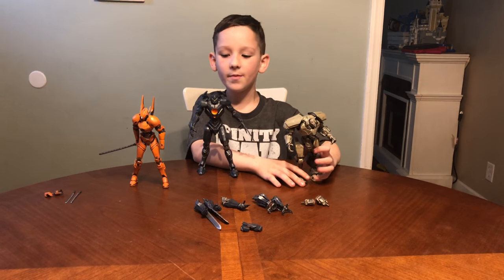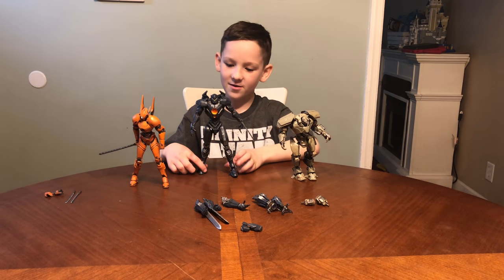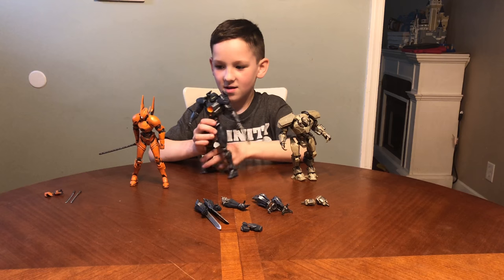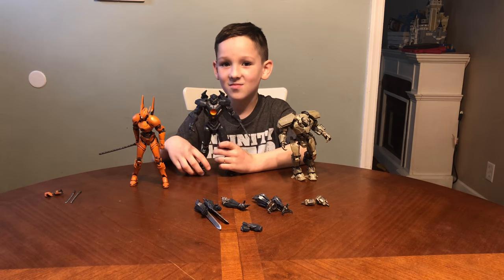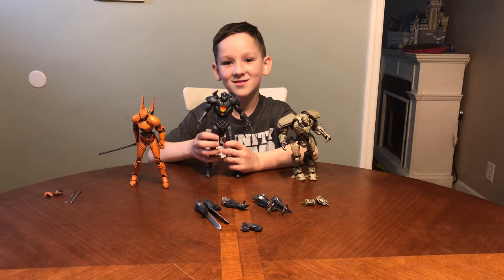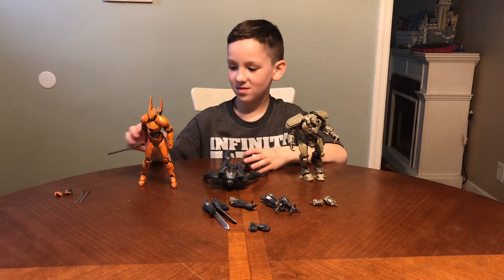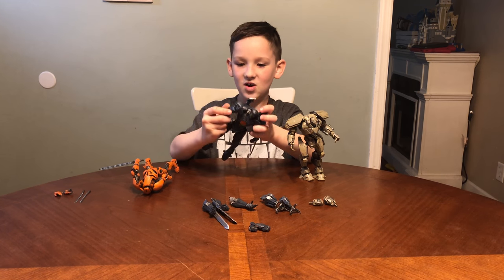Diamond Select Toys has made a whole bunch of really cool Pacific Rim Uprising toys, including the Kaiju. And they have another series of robots out too — Mean Jaegers. So you can see these Jaegers move very well and they move into a whole bunch of cool poses. But in the movie one of the Jaegers didn't even have a pilot — it was piloted by a Kaiju brain. Spoiler alert! For Saber and Bracer Phoenix, you swap their hands by their wrist, and this one you swap by their elbow.